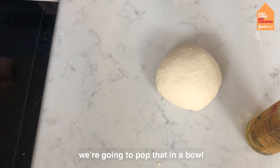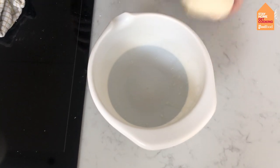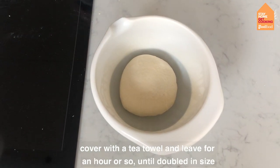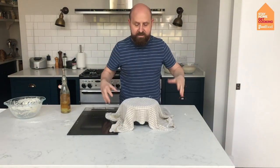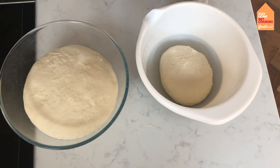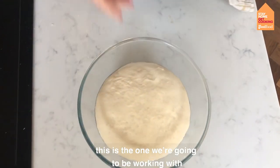We're going to pop the dough in a bowl with about a teaspoon of oil, then the dough goes in and we leave it for an hour or until doubled in size. Cover that with a tea towel and leave it for about an hour. That's the one we're going to cover, that's the one we'll see later, and this is the one we're going to be working with.